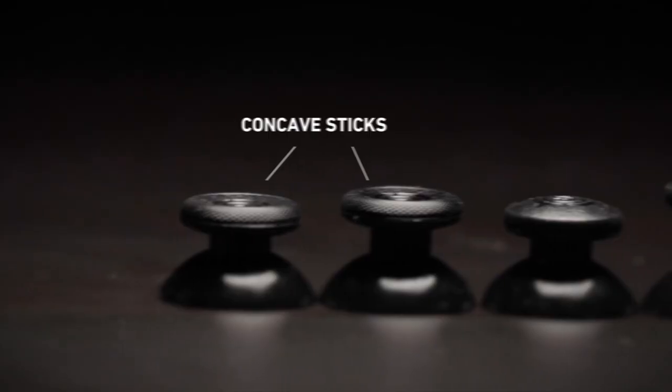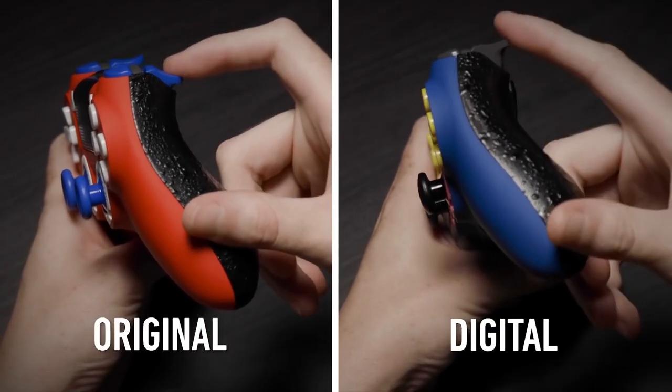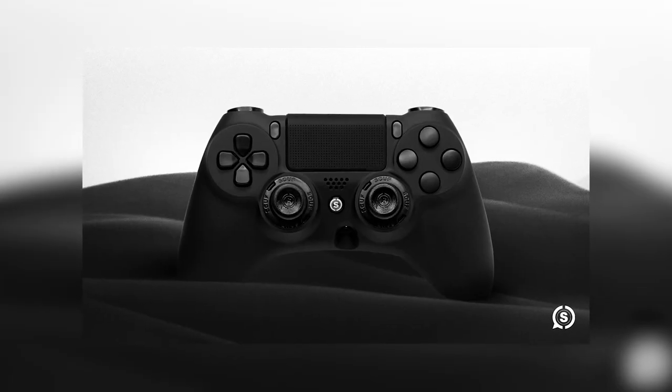I use the Scuff Impact Controller. This controller just feels natural for me. I prefer the Scuff concave sticks, Scuff grip in the back, the digital tap triggers for your quicker reaction time. Overall, it's just the most controller I've ever used, personally. I like the all-black though, the aesthetic's really nice.